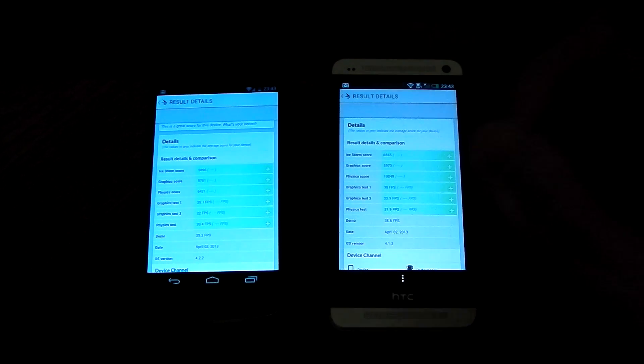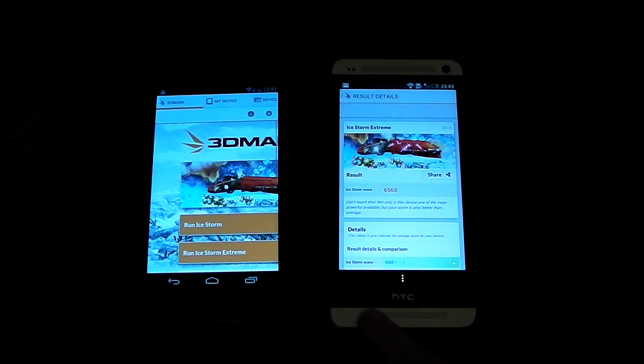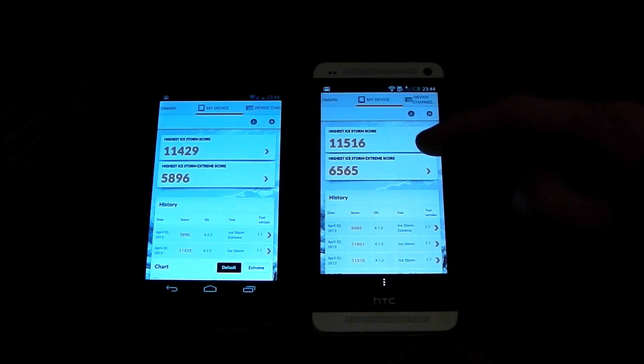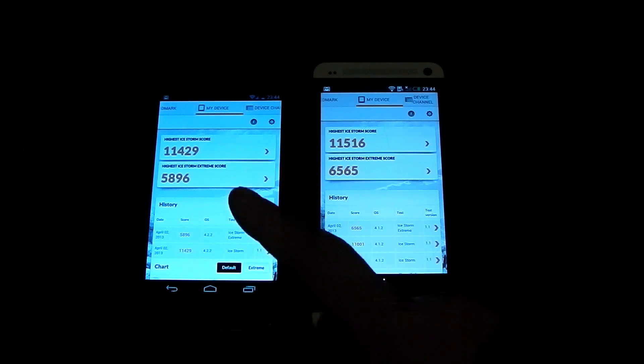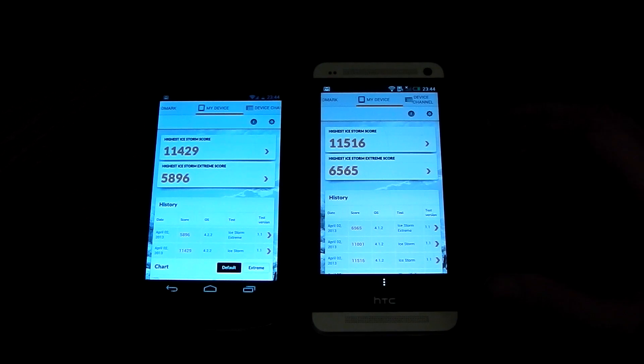But there you have it — both are very good and very strong, pretty much right at the top of the chain. Looking at the highest scores from both runs, the HTC One does beat the Nexus 4 in both tests, but not by a ridiculous margin. The Nexus 4 definitely holds its own and has good graphics power. Can't wait to test this on an iPhone or iOS device to see how it differs from Android. Definitely test this benchmark out on your devices. Peace out.